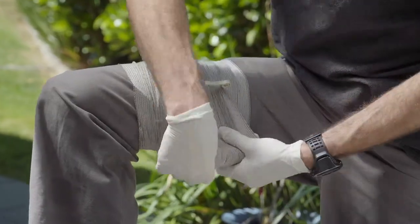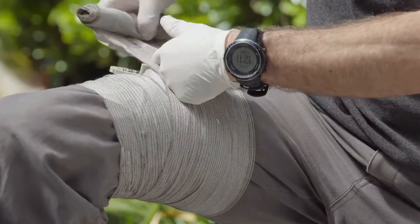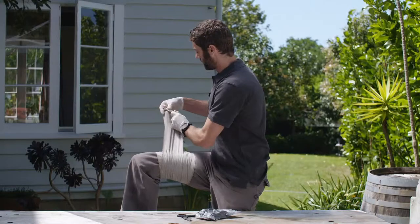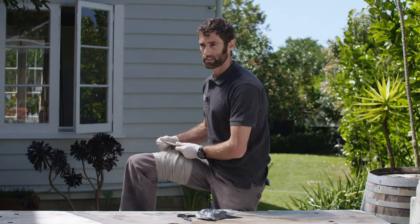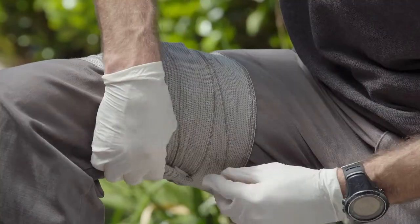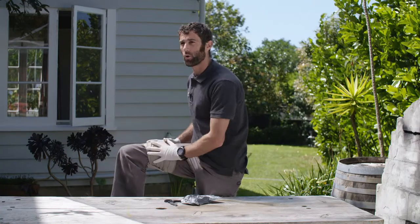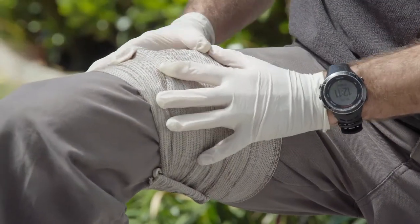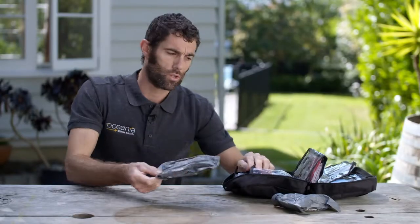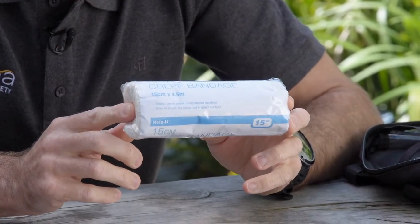We go through the torsion bar, crank it nice and tight, and continue to wrap it up tightly and fully. As you get to the end, there's a plastic bar here that will allow you to clip it onto the bandage anywhere you can find. Keep a good eye on it to make sure it's not re-bleeding through the bandage — if it is, you need to try again. We have two of those, plus your standard 15cm crepe bandage as you get in a standard first aid kit.